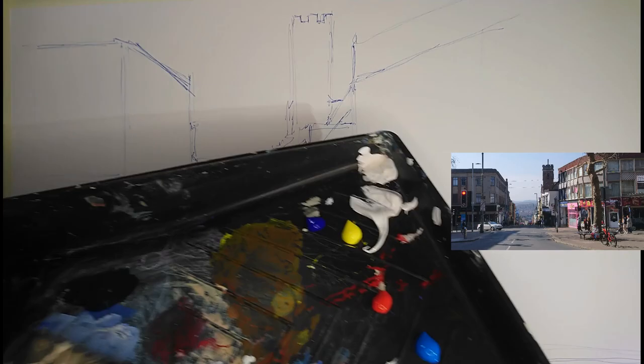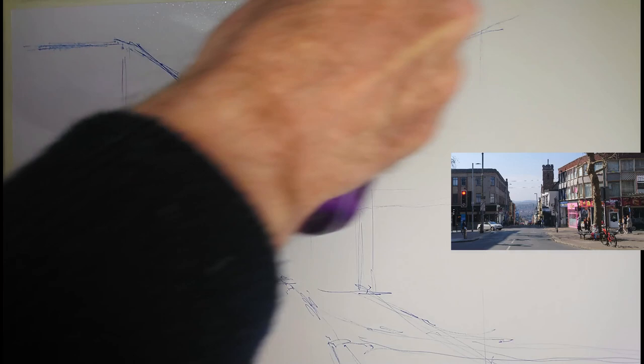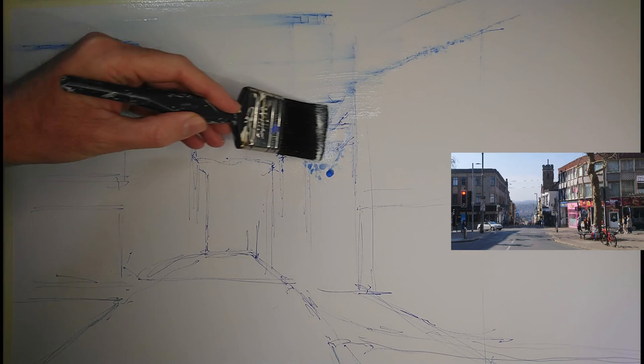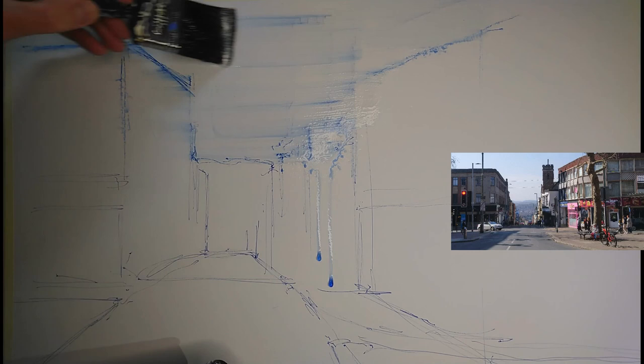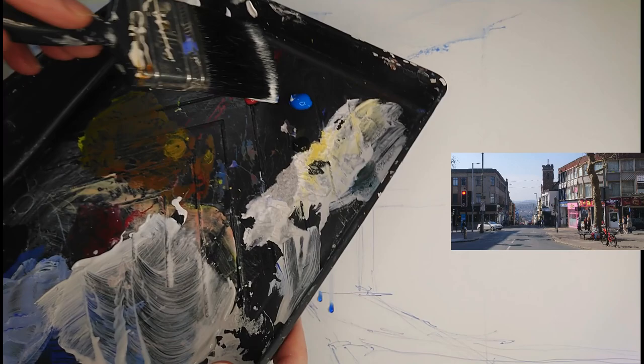I'm going to start off on the sky by grabbing some pure tinting white with this pretty large decorator's brush, just going to put a little bit of water onto the paper, and with horizontal brush strokes I'm just going to block in all of that sky with the white. You can see that's just taking me a few seconds to do. I am moving the drawing around a fair bit and in some places it's pretty much gone, but yeah, that's just life.